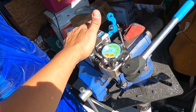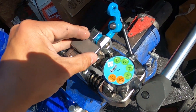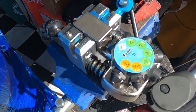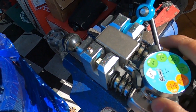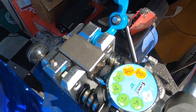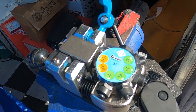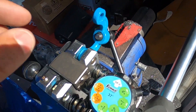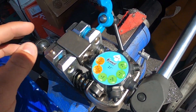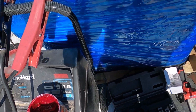Here we have our flaring tool in the vise — you'll definitely need a vise. You're going to need the right set of dies; the 37-degree 3/8 die is what we're using. Place your line in the tool and hit it once at the zero position — that pushes it in place. Then go to position one for the 3/8 line, then position two one last time, and it's done. Pop it out and check your flare. Make sure you put your nut on and the insert beforehand — very important. You'll also need a little grease or lubricant; it helps with the fitting and protects the die.